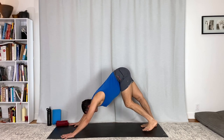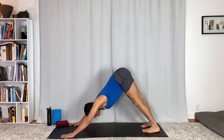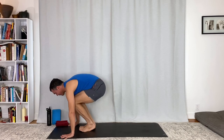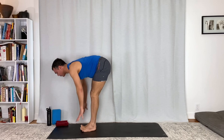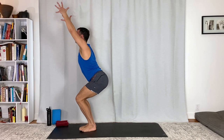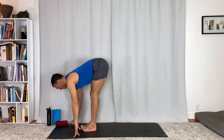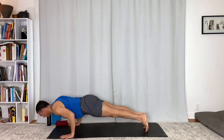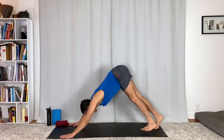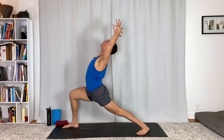Inhale. Press down. Lift up, bend, hop or step. Flat back, fold. Utkatasana chair — stay, reach up, lengthen. And fold. Flat back. Chaturanga Dandasana. Upward facing dog, lift your thighs. Downward facing dog. Right side warrior one. Breathe in to lift up. Hold it. Lunge deeper. Lengthen the upper body, reach.